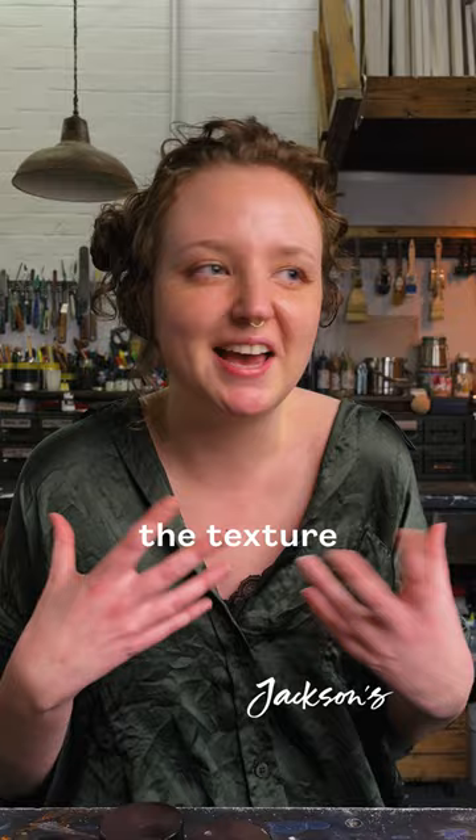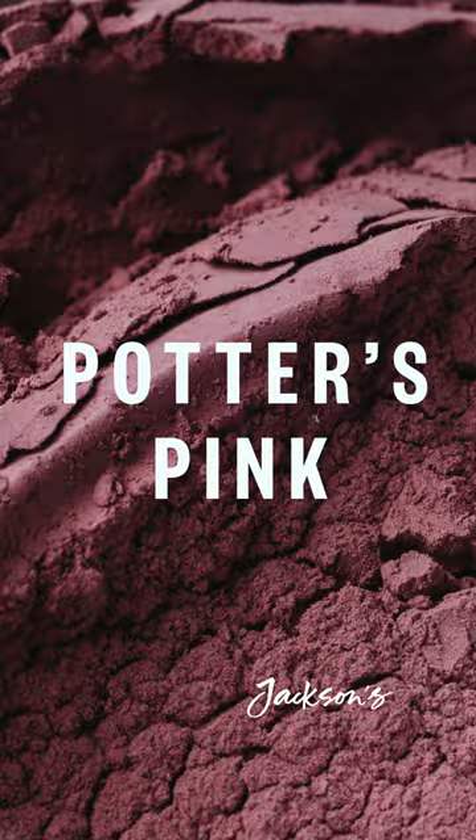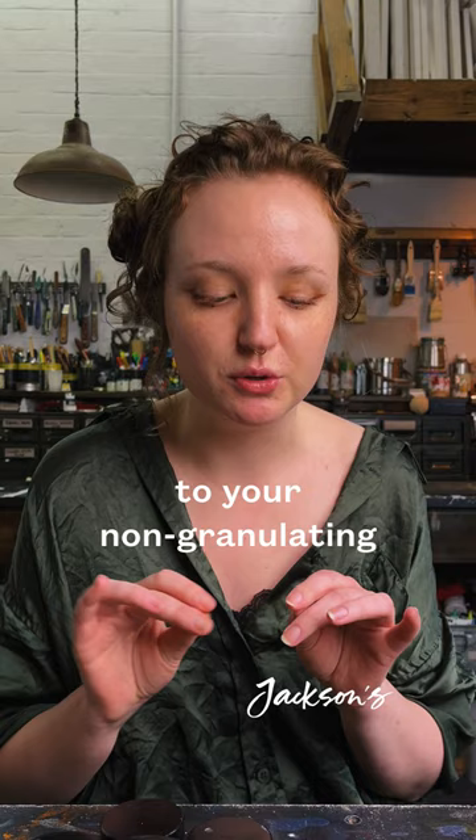So if you're looking to add a bit of granulation to your red watercolour paint, then add potter's pink — a soft earthy pink, highly granulating, which is a very, very low tinting colour — to your non-granulating red watercolour. Then use lots of water as you brush it out, and the potter's pink will add that touch of granulation without affecting the colour too much.